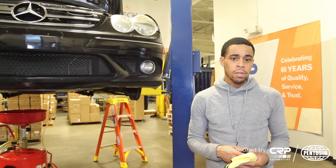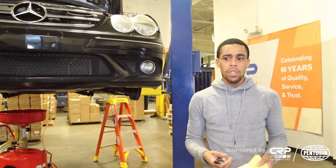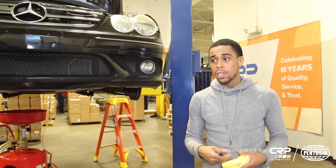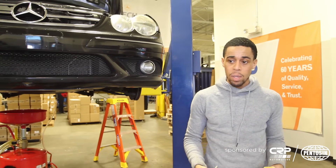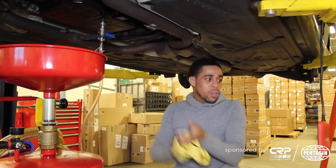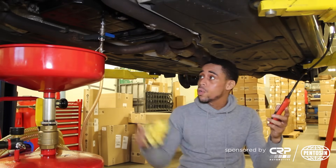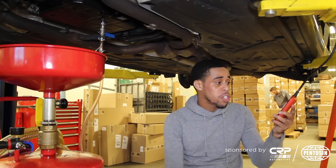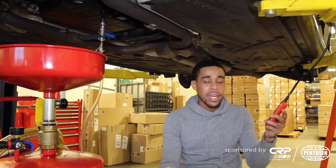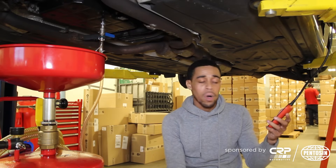I've put approximately four liters of fluid in the transmission. In order to properly set the transmission fluid level, I need to do it with the engine running at operating temperature, which is going to be about 45 degrees Celsius. So I'm going to start the car while the fill tool is still attached, and then once the transmission fluid gets up to temperature, we're going to set the level and close up the pan. I'm using our iCarSoft i980 scan tool to verify the transmission fluid temperature. Right now I'm at about 30 degrees Celsius, so it's probably going to take another three or four minutes before I'm at operating temperature.